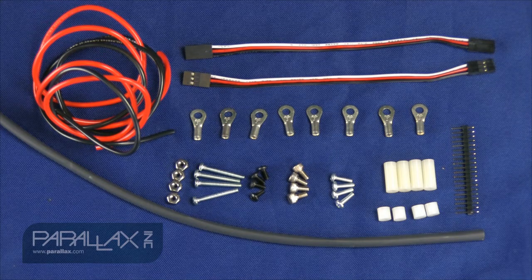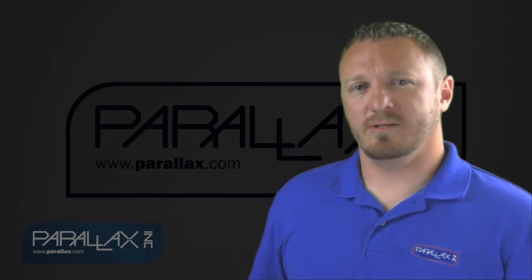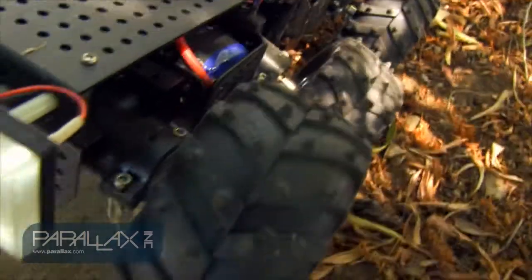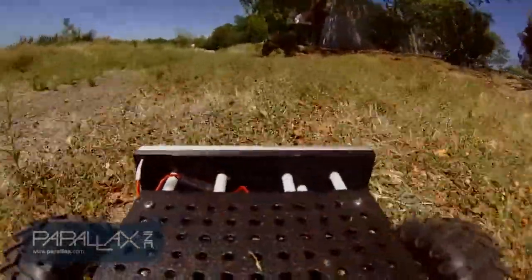There are many different applications that you can use the Wild Thumper in. For instance, you can put ping sensors or sharp IR sensors on it and make it an autonomous vehicle, or like I modified mine — I made it to be RC. I put an XBee adapter onto it, threw an XBee on there, and added my contour camera so I can get some cool footage.